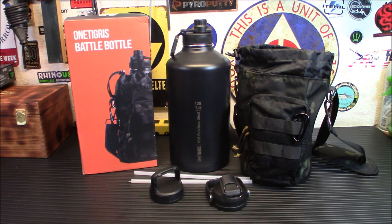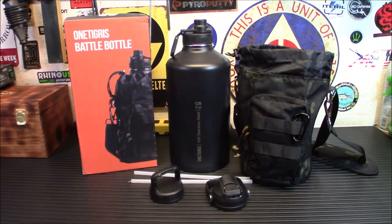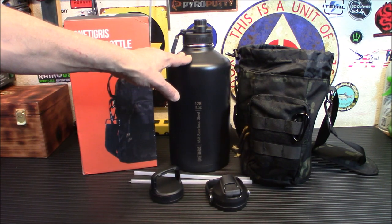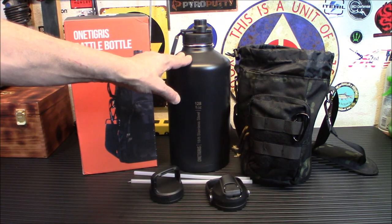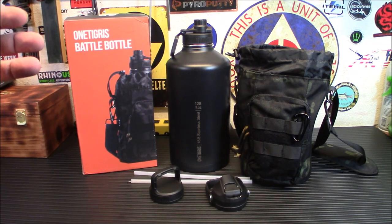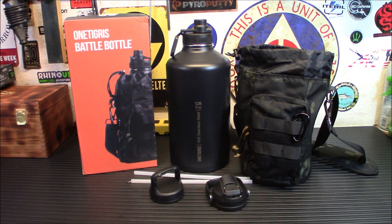Before we get into the specs and show you all the lids, I want to show you — I put cold water in this yesterday and left it out here the entire night. Not freezing cold water, but cold water. We're in a weird situation here in southern Nevada right now. In the spring, you wake up needing the heater because it's freezing cold out, but by the afternoon it starts hitting the 80s and 90s — we've more been in the 70s and 80s.